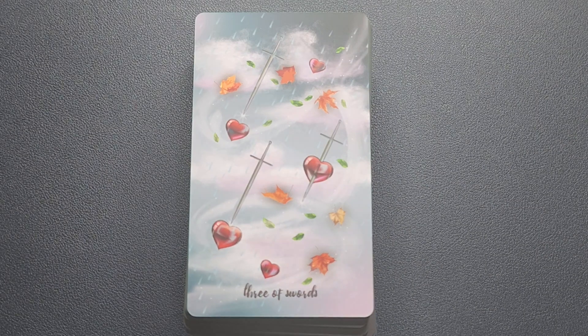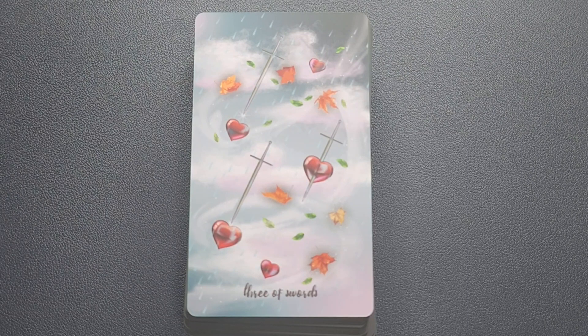I kept saying Three of Wands but this is actually the Three of Swords, so we'll be reading for the Three of Swords. It has a planetary ruler of Saturn, an astrological association of Libra. It is a cardinal modality in the element of air, generally associated as a no card, and the activating crystal is black tourmaline. The light keywords are: argumentative, conflict, disruption, betrayed, hurt, and loss. The dark keywords are: aggression, compromise, conflict, disorder, healing, and loneliness.